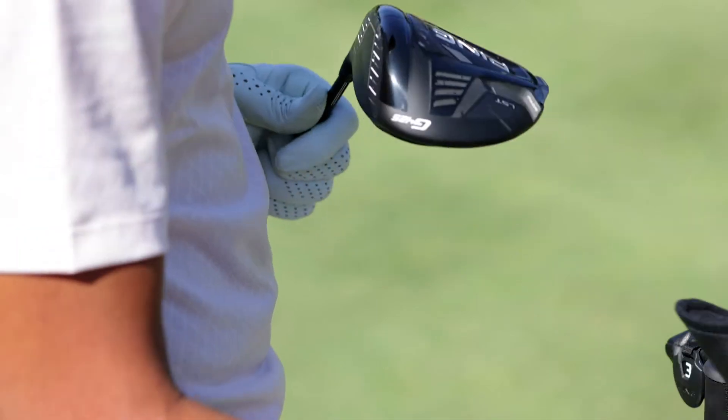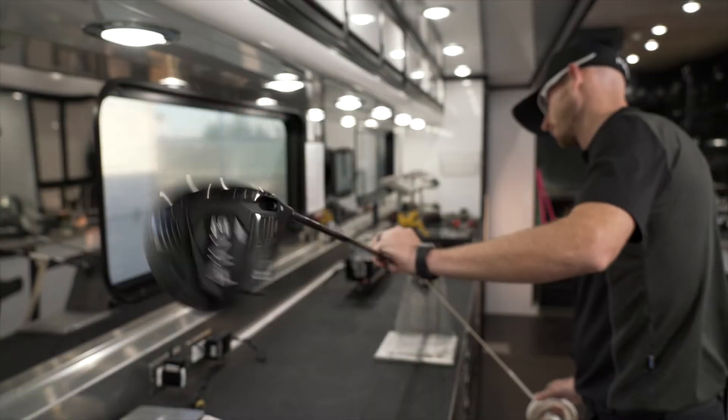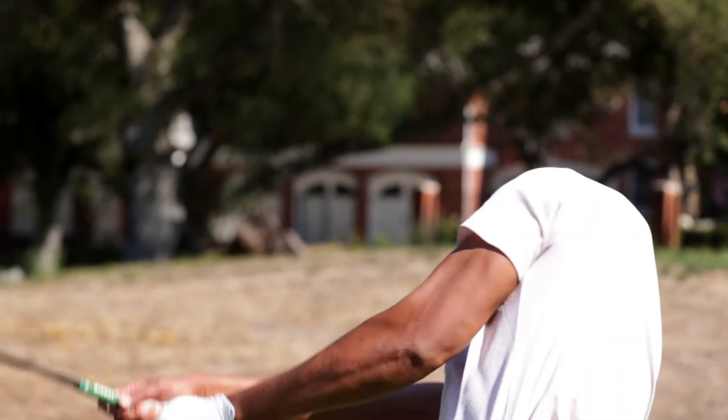I'm all about look — the most important thing to me is it has to look good if I'm gonna hit it well. Right away I looked at the LST and the G425 Max and I knew I was gonna hit it well just because of how it looked — it felt set up square. The LST felt a little smaller than the G410, and I actually like that. The game seems to be moving towards bigger heads, bigger misses, but I seem to zone in more when the head gets smaller, so I was able to hit the sweet spot right away with the LST.